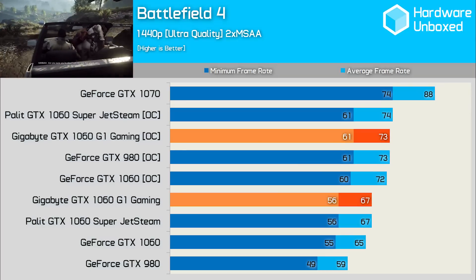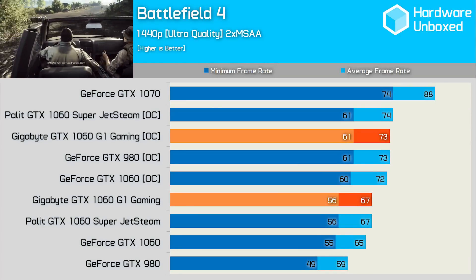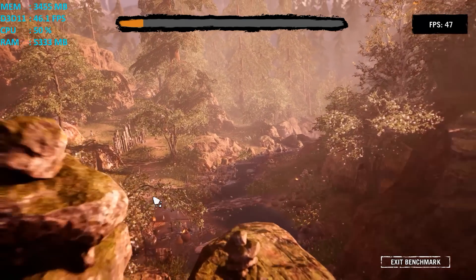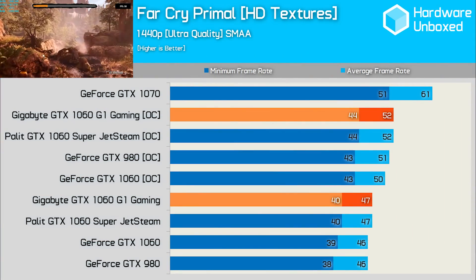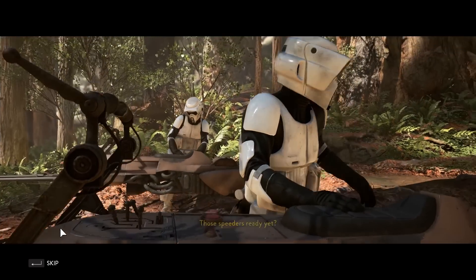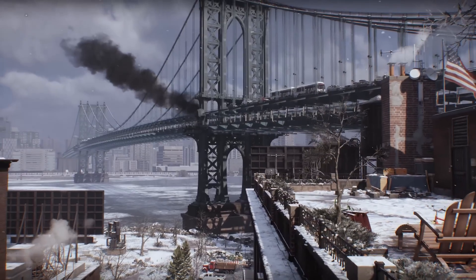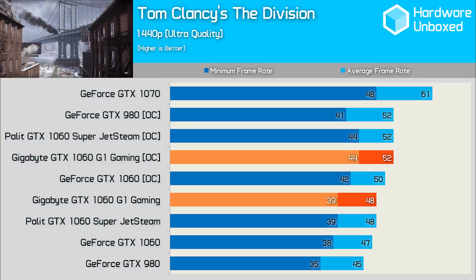In Battlefield 4, the GTX 1060 G1 Gaming is just 3% faster than the Founders Edition out of the box, matching the Palit Super Jetstream. Custom overclocking delivered an average of 73 FPS — a 9% boost over the factory overclock. In Far Cry Primal, overclocking yielded an 11% performance boost, though out of the box and overclocked the G1 Gaming only matched the Super Jetstream. Star Wars Battlefront saw a 10% overclocking gain, making the G1 Gaming 12% faster than the stock Founders Edition. In The Division, the custom overclock improved performance by 8% to 52 FPS.